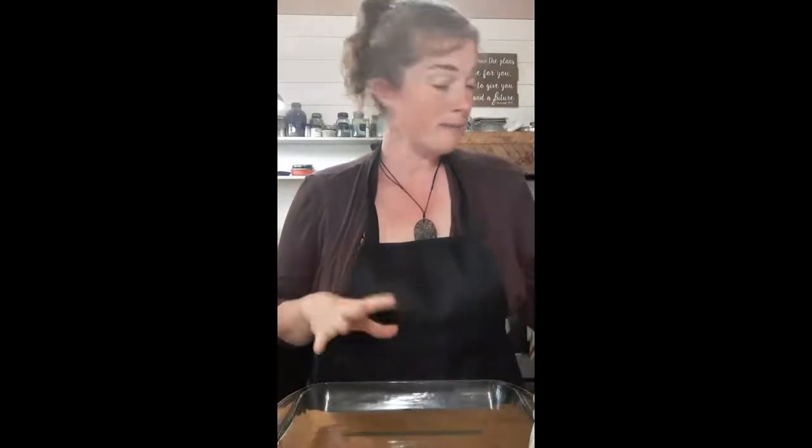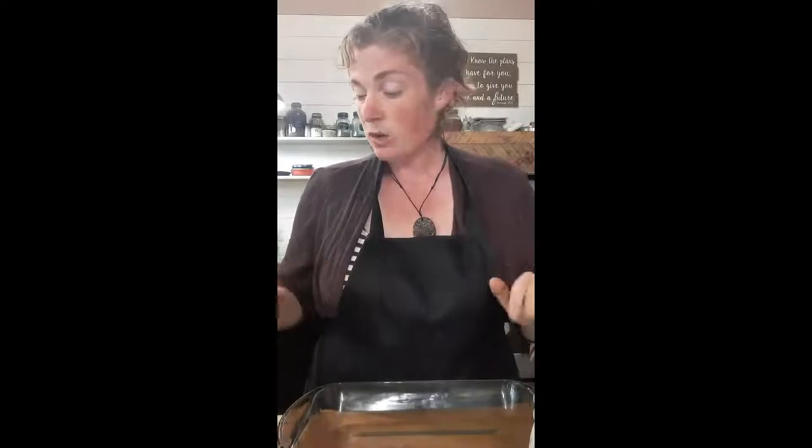What we're going to make tonight is a green chili casserole. You could use chicken or pork. Tonight I'm going to be using already cooked chicken just to make this fast. If you don't have already cooked meat, you could sauté some up, or you can just put it into your casserole raw — you just might have to bake it a little while longer.